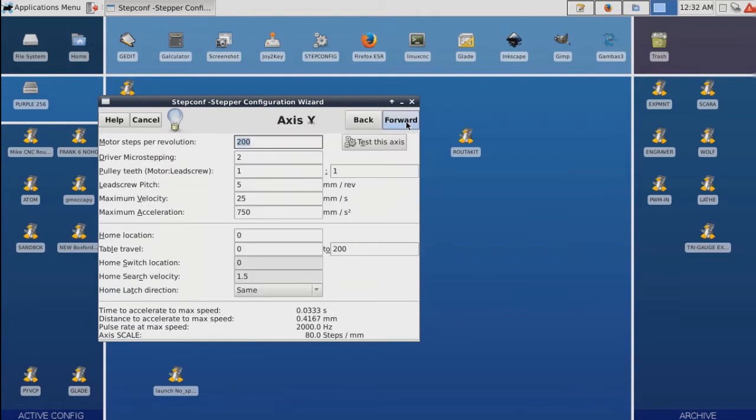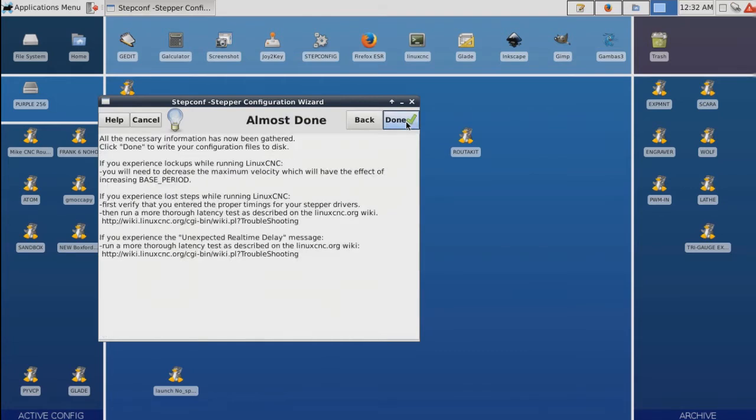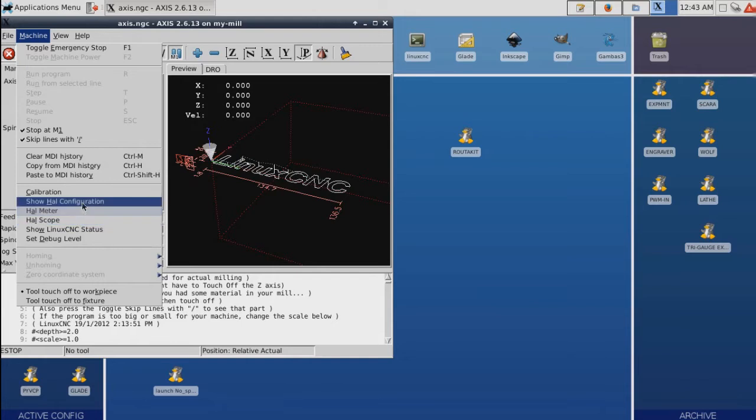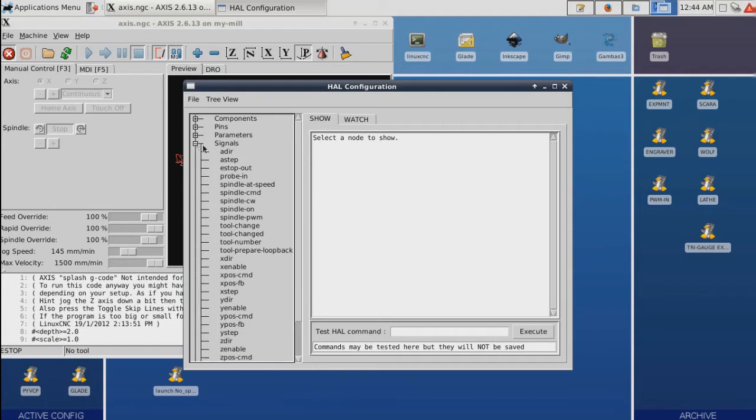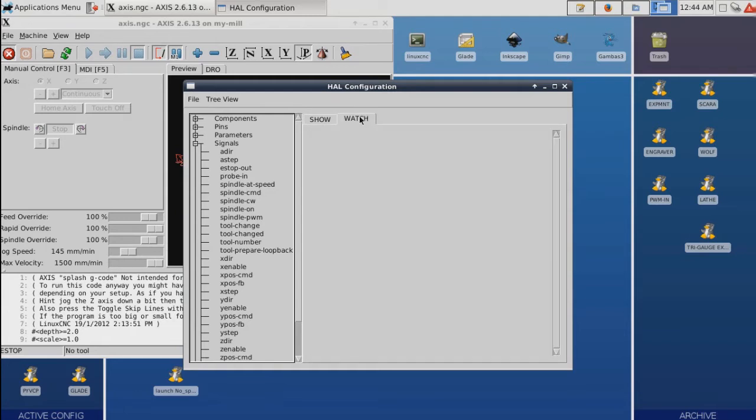I'm going to skip through everything else and just get to a file. We're going to go in here to show the configuration. It's going to open up this window and I'm interested in signals. We'll expand that and go down and look for the ProBin. There it is. You see it's tied to a port — port 15, which is what we would expect.